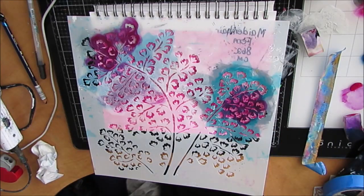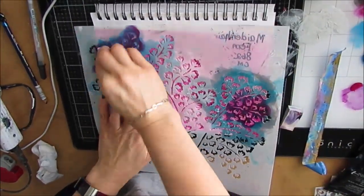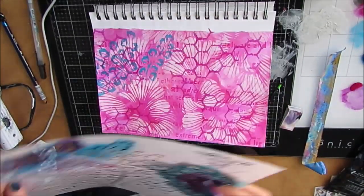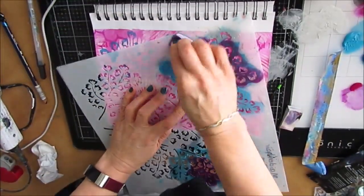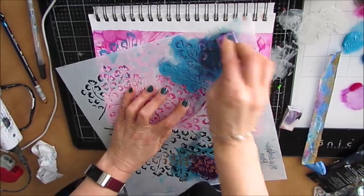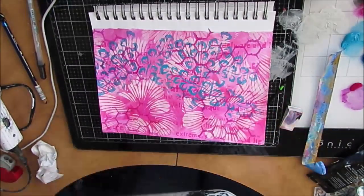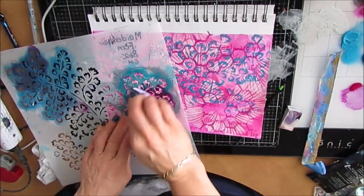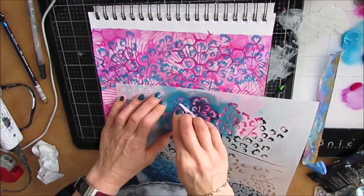I just didn't know what to do with it. So I grabbed this stencil called Maidenhead Fern — I love this stencil — and I decided to add another color. Forget my plan to do pink. I start adding this a little bit and I end up pretty much covering the whole page with this motif. Instead of putting it in a few spaces, I just kept doing everything over the whole thing, which wasn't where I wanted to go.